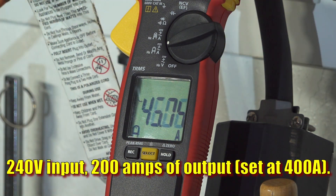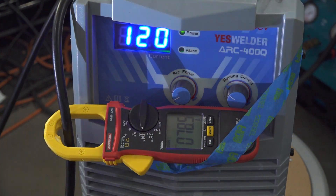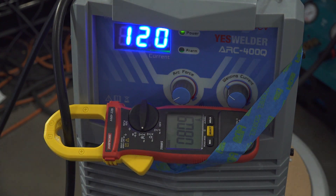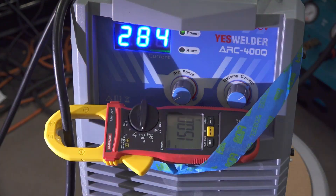And therein lies the reason for the output limitation. If this welder provided 400 amps of output on this input voltage, current draw would probably be peaking around 100 amps. Since the display goes to 400 amps, it should be clear that when running on 240 volts, the display is wildly different from the actual output amperage. And it's not as simple as just providing half of what the display shows at all settings. When set at 120 amps, it provides just under 80 amps. When set at 180, it provides about 115. When set around 280 amps, it provides about 150 amps of output, and a setting of 400 gives 200 amps of output.